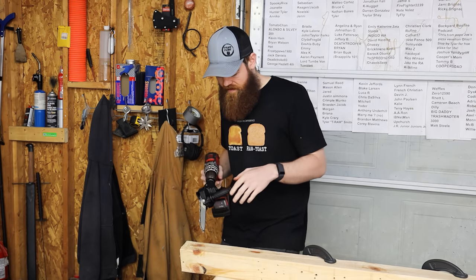No way — oh, it broke already. The back-and-forth mechanism isn't going back and forth. These things are not doing so good. I guess let's dig into this thing and see what failed, because that was quick — that was pretty pathetic if you ask me.